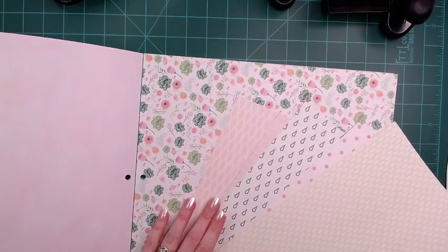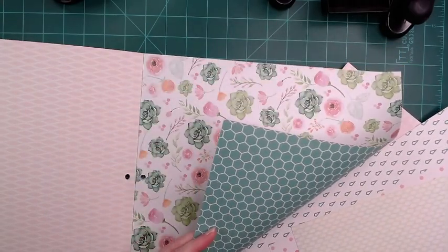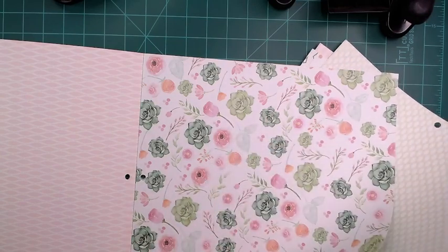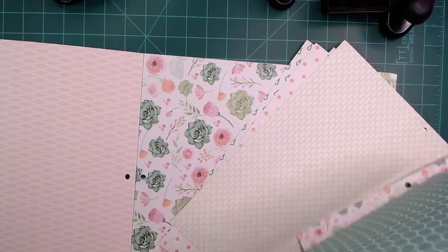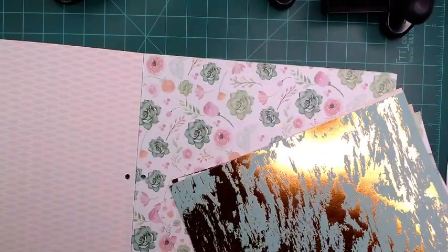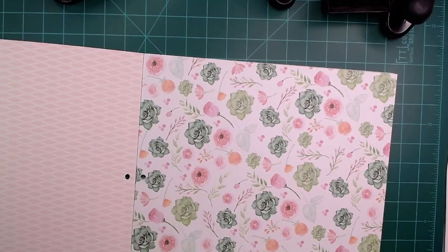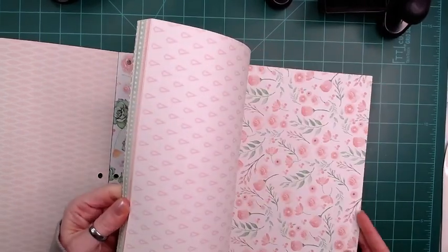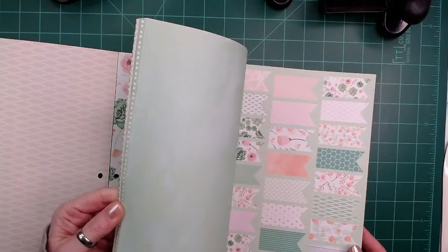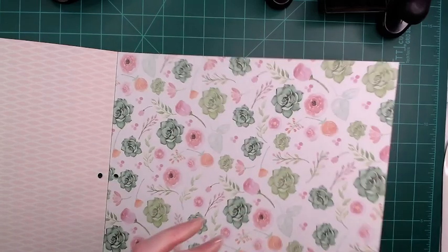I may want this one instead because it is a different pattern, so I may take it instead of say this one. So we'll just take those. I'm not sure if I want that one or not, but we will see. Let's turn them all so they stack together and look. We have cut-aparts in this one too, that would be great for journaling or little note cards, but I think we will just stick with those for now.